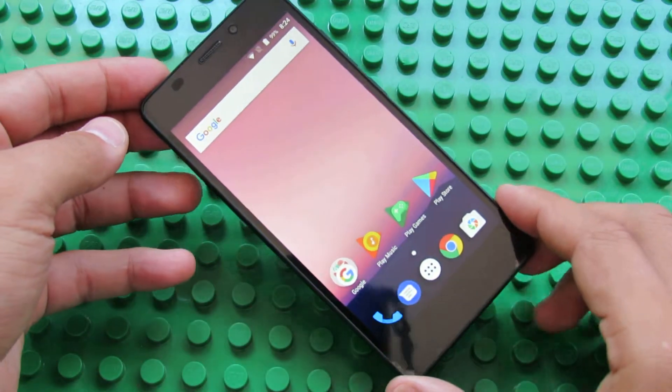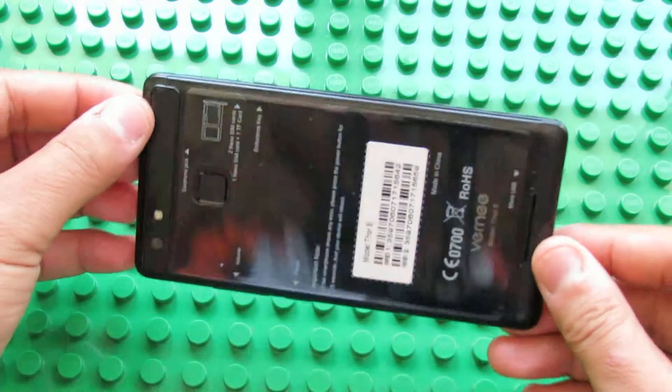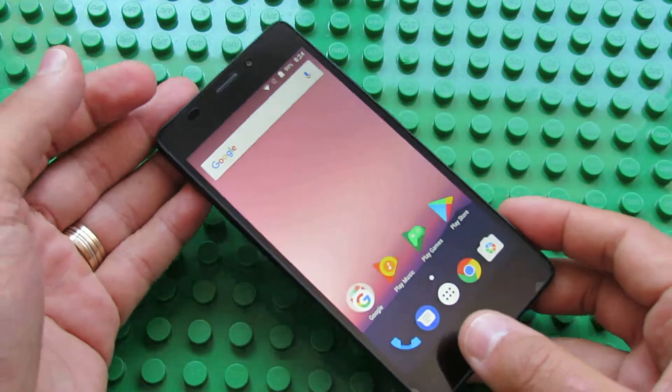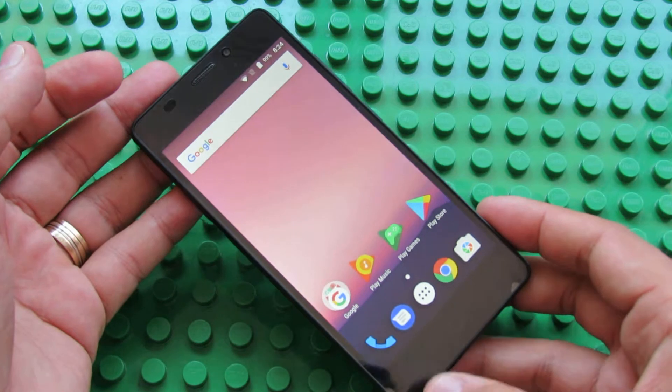Hello everybody, this is Daniel Luz from China Gages Reviews. In this video, we'll test in Antutu Benchmark the new Verni Tor E smartphone.